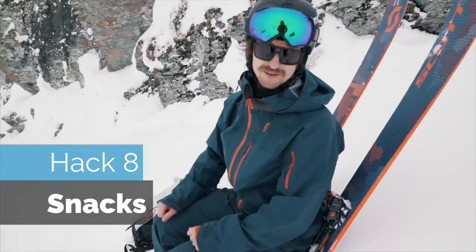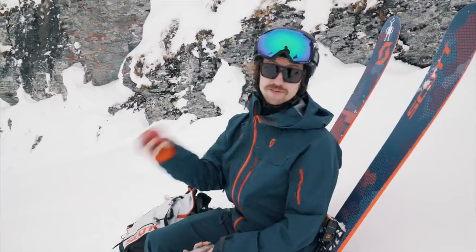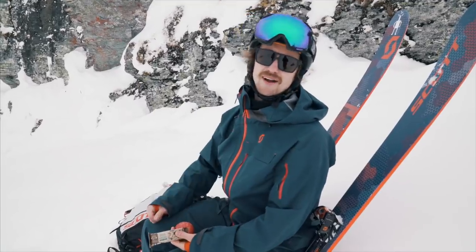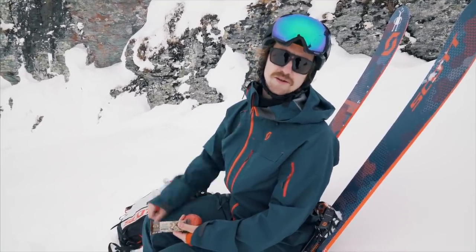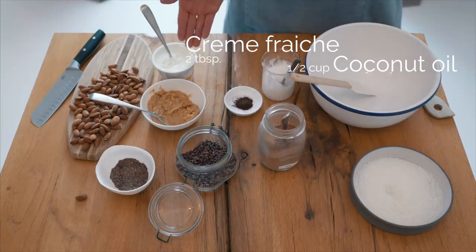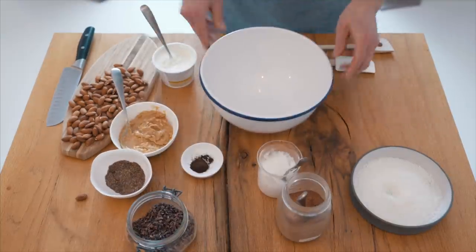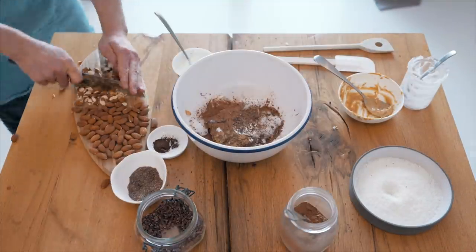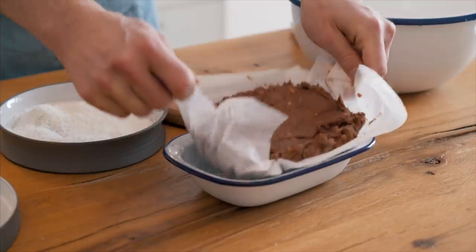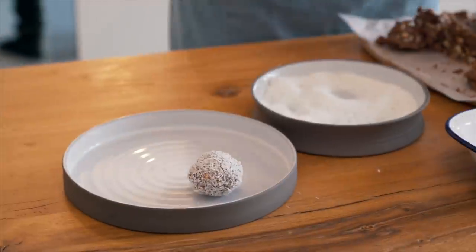Hey Jens, I'm feeling kind of hungry. Hack eight: bring some mountain snacks. Fruit and a sugary nut bar are fine, but I find my energy levels are higher if I have more protein and fat in my mountain snack. Here's how you make a Jens ball: coconut fat, cream cheese, peanut butter, vanilla, almond, flax seeds, cacao nibs, cacao, coconut — put it in the fridge for 20 minutes, make squares, make balls. Tadah!